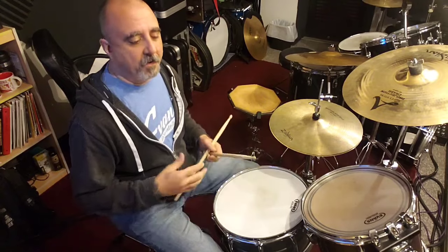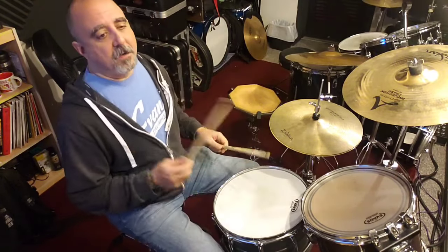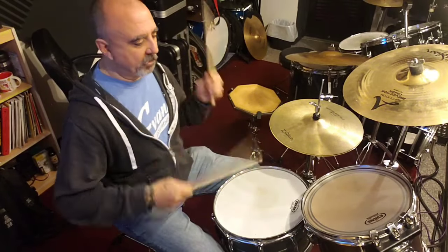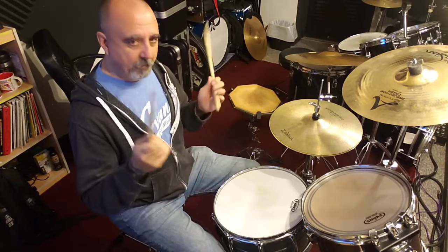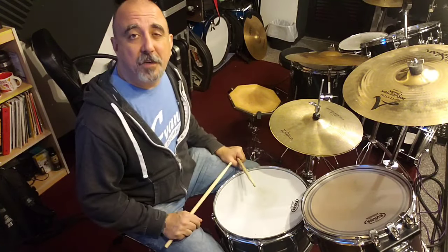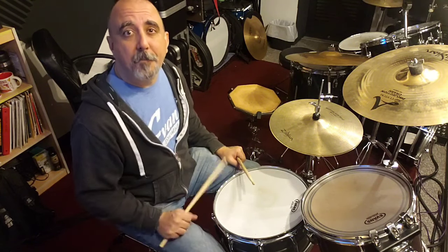Okay, so you get the idea. I just kind of keep going like that and then I might speed it up and do it a little quicker. It just kind of gets my wrists warmed up because I'm making nice big strokes, big motions, and I'm keeping a loose grip so my fingers are able to move with the sticks when I play. So give it a shot, use it as a warm-up every time you sit down to play, and then rock out. See you next time.